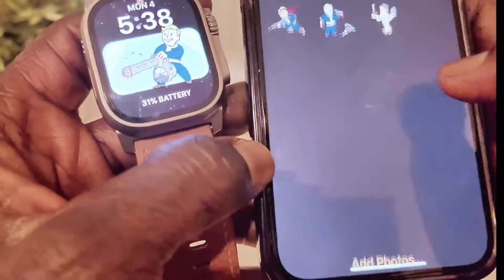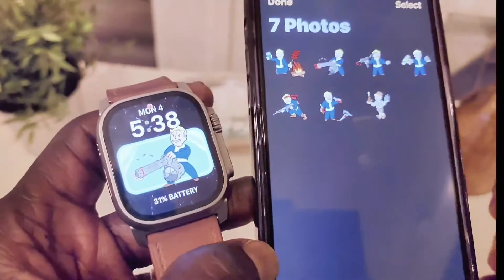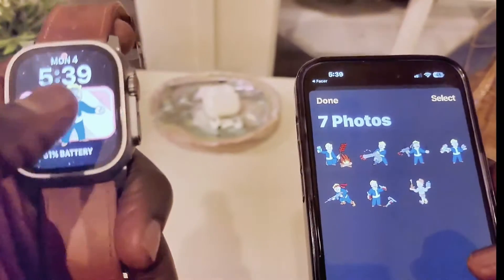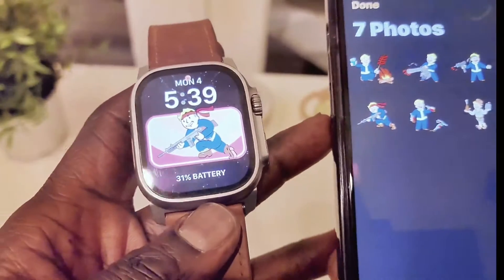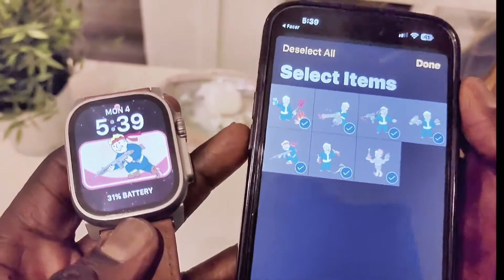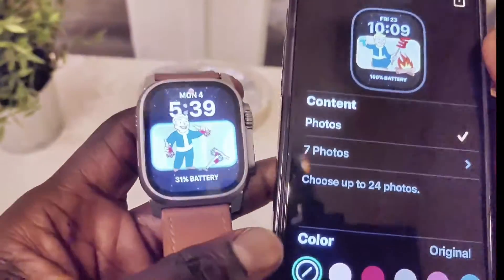I think here you have to select the photos. Let's go ahead and select the photos — select one. It has seven photos selected already. As you can see, it's been changing — changing the photos. Every time you tap on it, it changes. It gives you multiple photos, and you can select all items. Those photos are selected, so that's a good thing. It's a nice watch face.